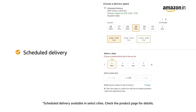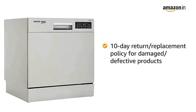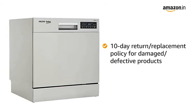You can schedule the delivery of this product at a day and time of your convenience. Prime members get free delivery, and Amazon will coordinate with the brand for installing your product within 48 hours of delivery. In case you receive the product damaged or defective, we offer a free 10-day return or replacement policy.